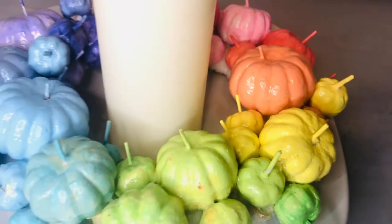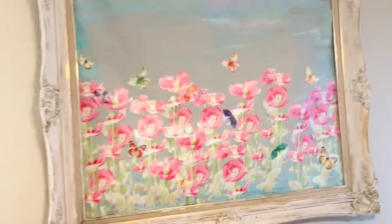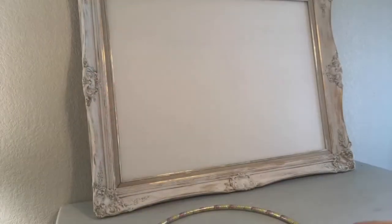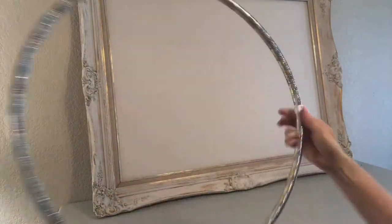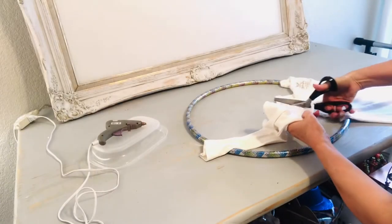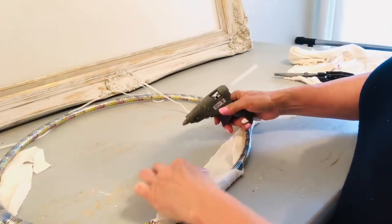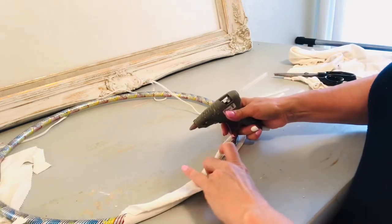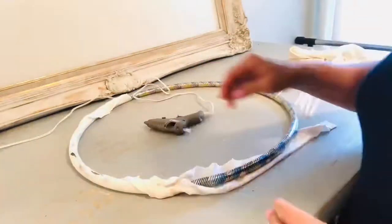I'm going to give you some alternate ideas for traditional fall colors today and you can adapt these to whatever decor you choose. We're going to start with a large pumpkin wreath — this is my studio office. I cut apart an old white t-shirt and covered this Dollar Tree hula hoop with that fabric.